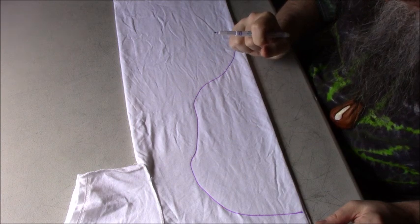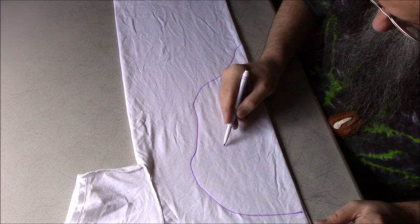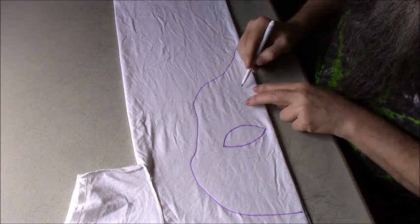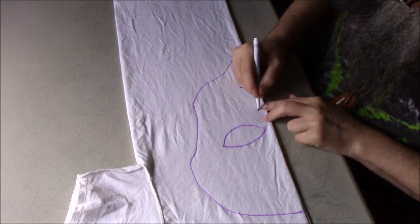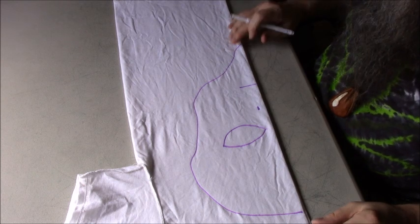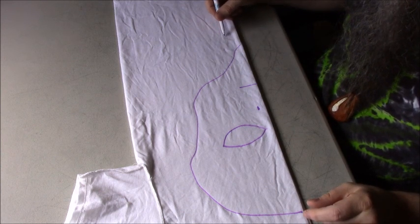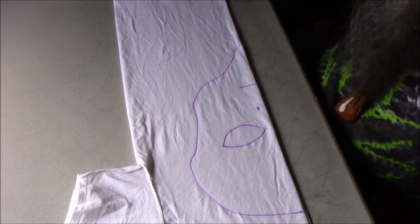I might have made it a little bit too wide, but we'll see. I usually do the big eyes and then just a little mouth, and I think this one needs a nose so we're going to put just a little bit of a nose in there. There's my alien face. Sometimes I'll put a long neck on the alien and draw it down with a little bit of shoulders, but today I'm just going to do the face.